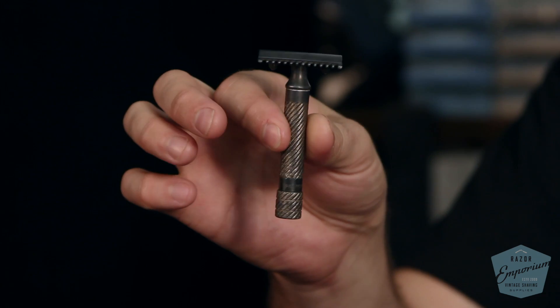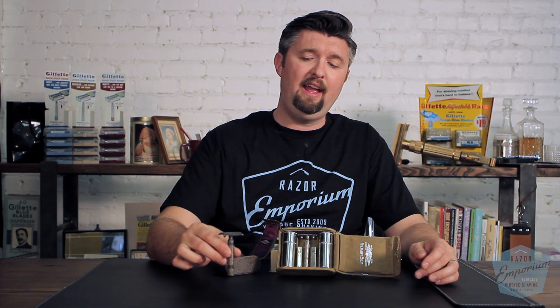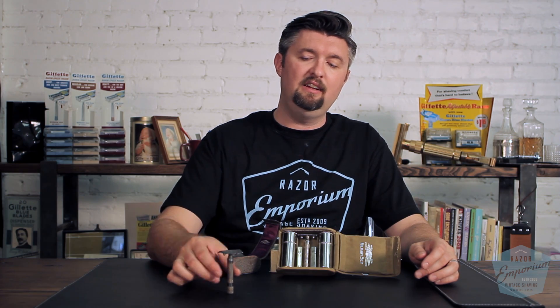These were originally finished in gold and silver. As you can see on this specific example, this is silver plating. Now at Razor Emporium, we don't touch any of the original patina on razors, so this is the original silver plating and it's turned into a smoky dark gray. It's beautiful in my opinion — absolutely beautiful piece. I would never polish it, and of course I'd also never use it, so that's why it looks so beautiful.